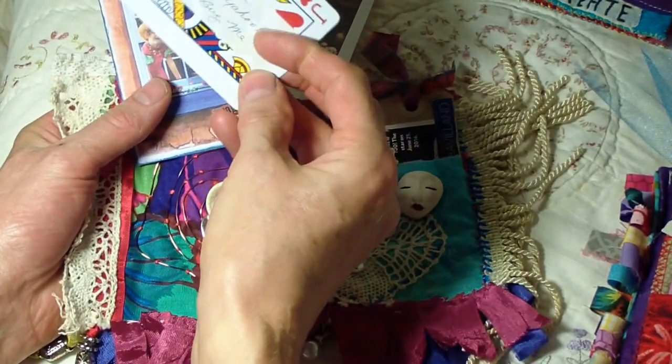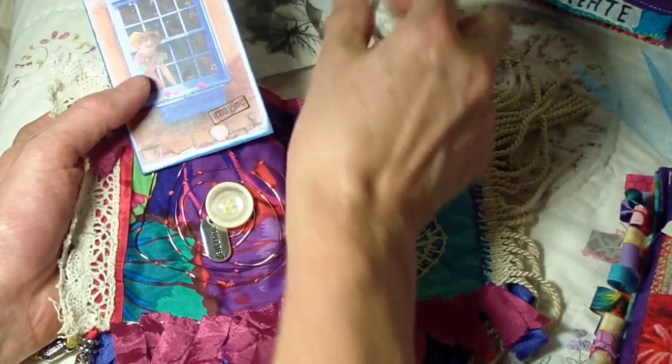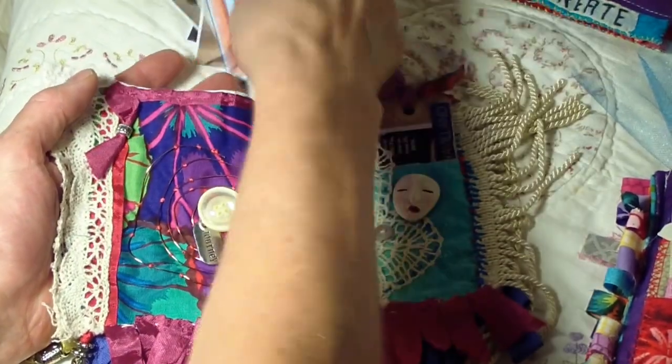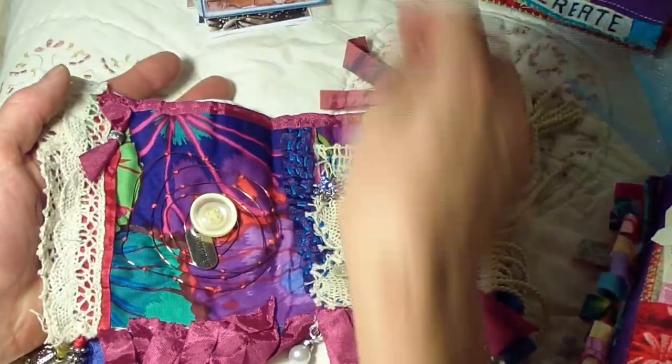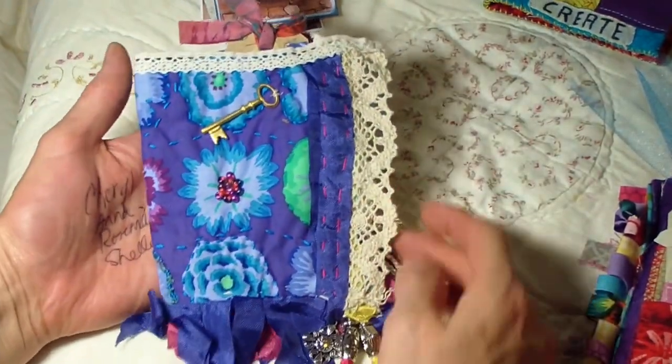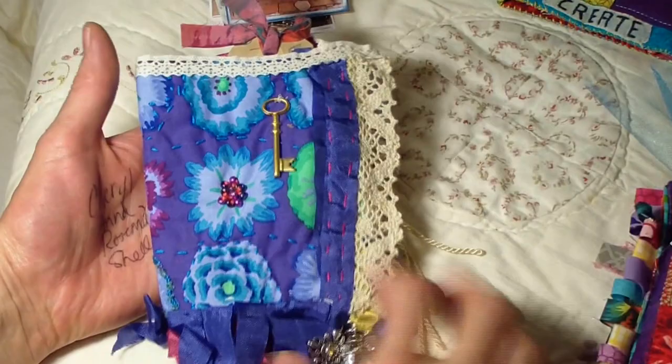Up here we have all these little tags — ATC size little extras — and then I think she put in some ATCs from earlier swaps that she had been in. They're great because I love ATCs and have bazillions of them. Those are in the outer pocket. I'll show you the front of this which is just fantastic — I love this lace and the key and the fringes.